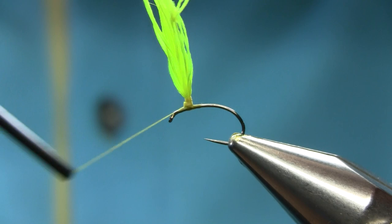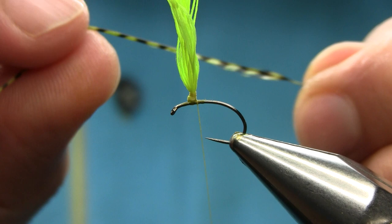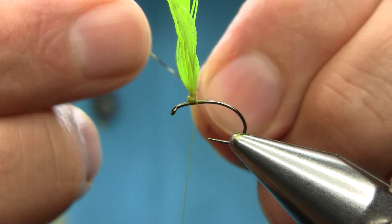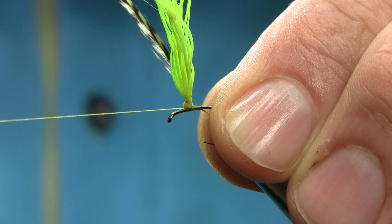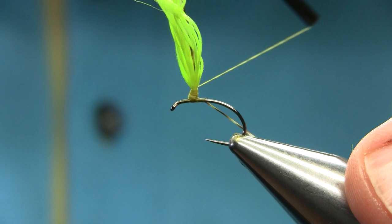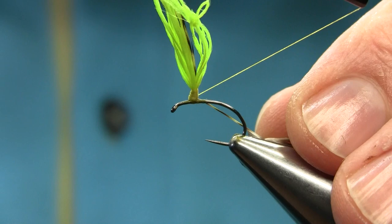For the hackle I'm using a grizzly hen — sorry, cock hackle. As you can see it's a quite yellowish, olivish color, but you can use a natural color if you want. I just catch this here first and then tie this up with the post.